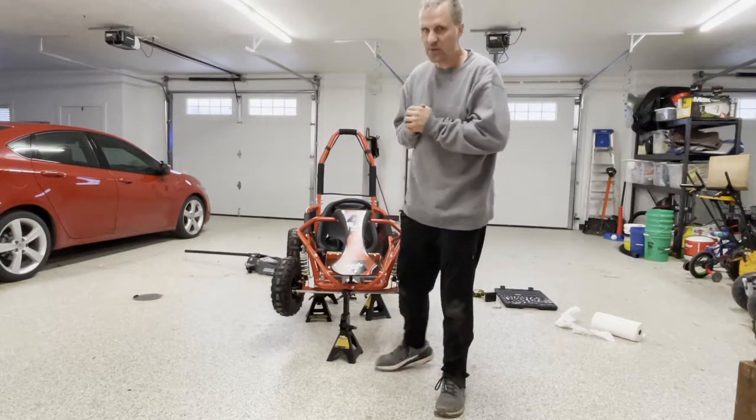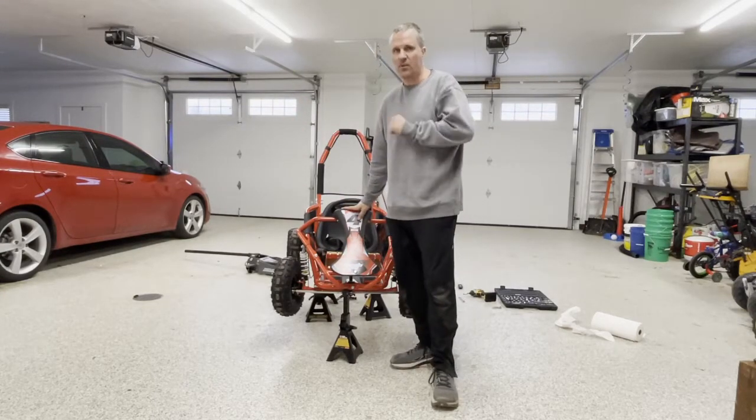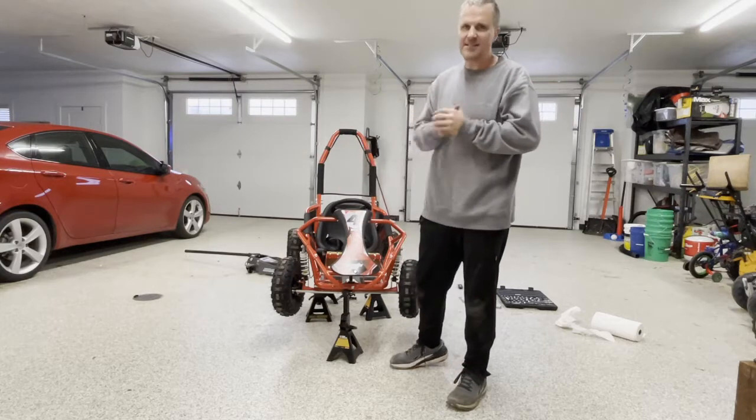Today we're going to show you how to adjust the throttle cable and the governor on this Mototech Mudmonster 98cc gas go-kart.